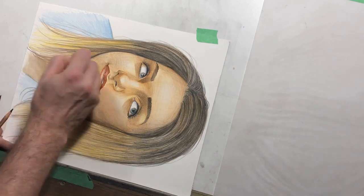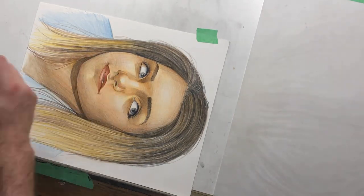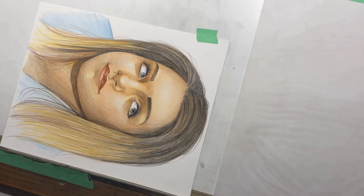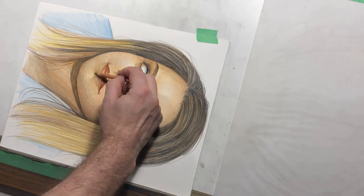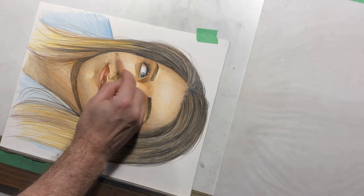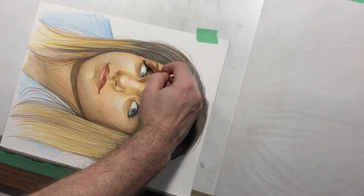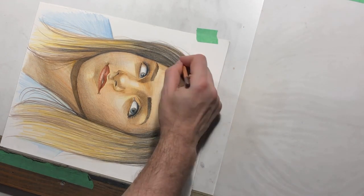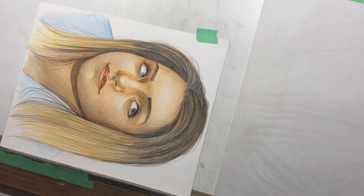Sometimes when you have your picture sideways or upside down — some way that's not how you've been looking at it for the last several hours — you notice other things. You can notice things in the chin, in the lips, around the cheeks that you may not have noticed while it was vertical. Making some slight adjustments to the hair, but we're getting to the home stretch here.